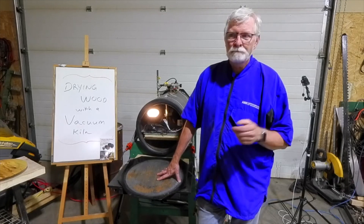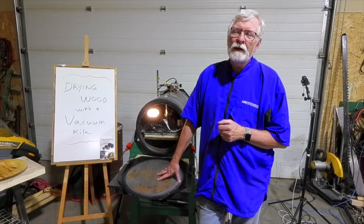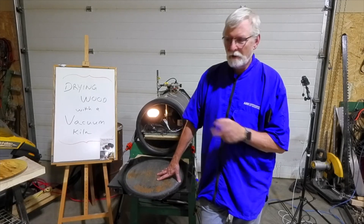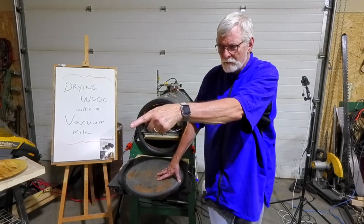Typically it takes me three days to dry wet wood. If I'm in a hurry, it's dry. If you get wood that's sealed with wax, it's wet — guaranteed.